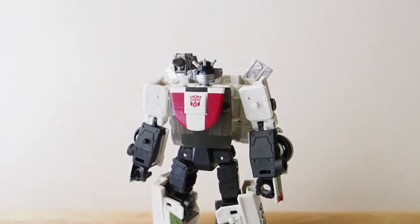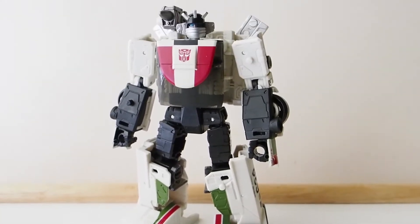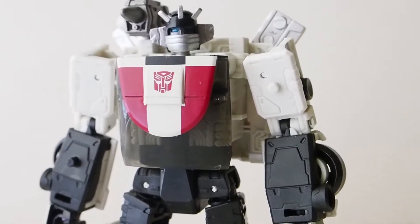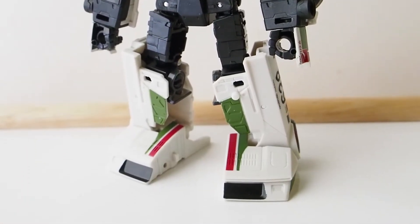Today I'm going to give you guys a detailed look at this transformer figure, which I don't usually do. It's Wheeljack, and the reason I'm reviewing him is because he is a lot of fun to transform and it's just overall a great looking figure in both robot and vehicle mode.